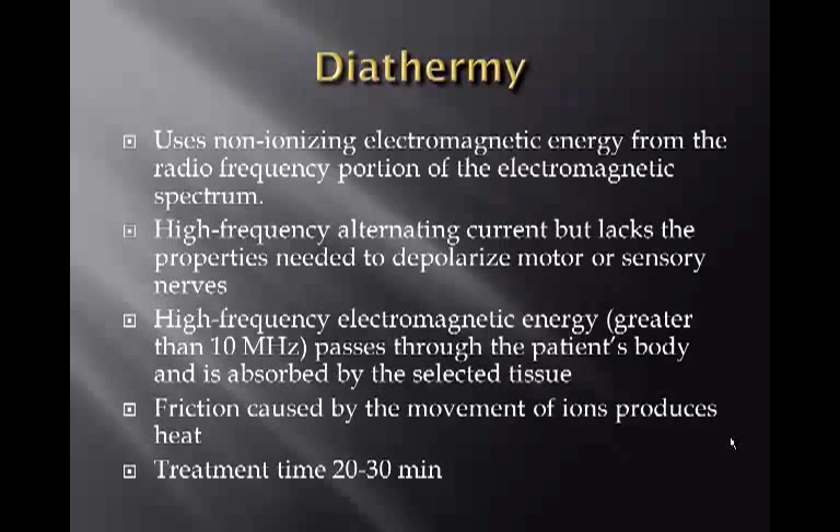Diathermy uses non-ionizing electromagnetic energy from the radio frequency portion of the electromagnetic spectrum. It is a high-frequency alternating current but lacks the properties needed to depolarize motor or sensory nerves. High-frequency electromagnetic energy passes through the patient's body and is absorbed by selected tissue. Friction caused by the movement of ions produces heat, similar to ultrasound.